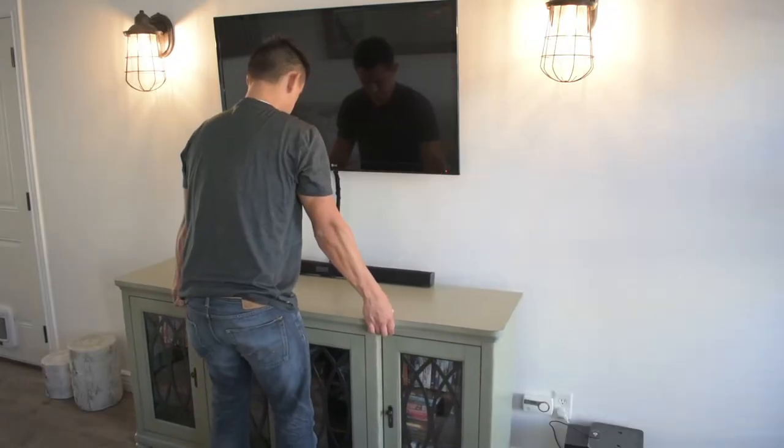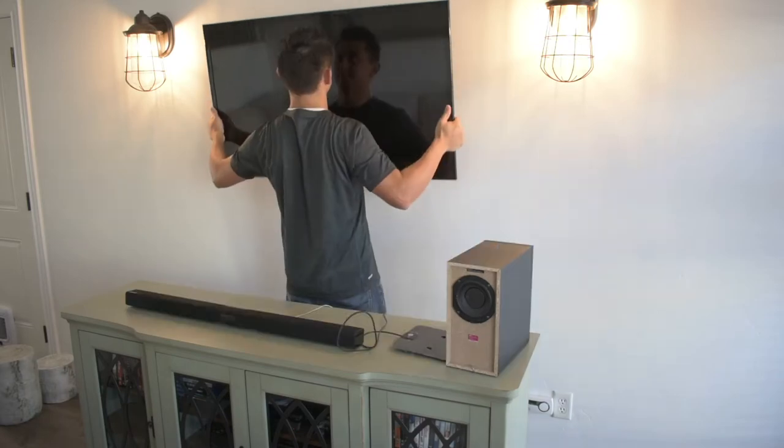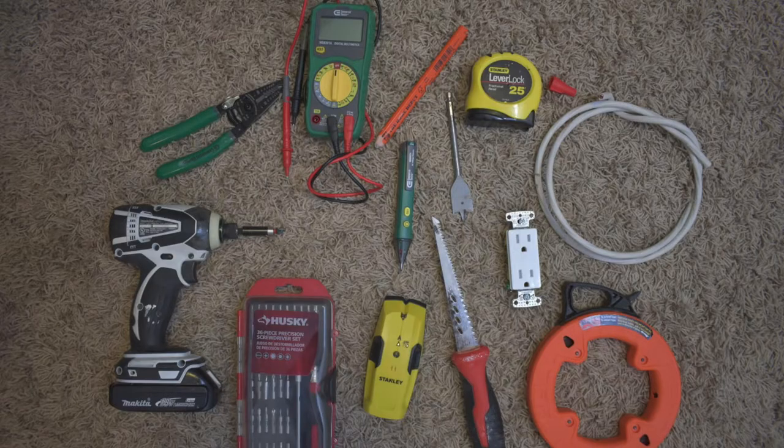If you're experienced in cutting holes in sheetrock and wiring, plan for anywhere from two to three hours. If you're not experienced in doing any of this sort of thing, plan for anywhere from four to five hours. Let's get started. Clear enough space for you to work around the TV so you won't get things dirty, and also take it down if it's hanging up. There's a good amount of tools that I use for this project, so I'll run over them quickly.